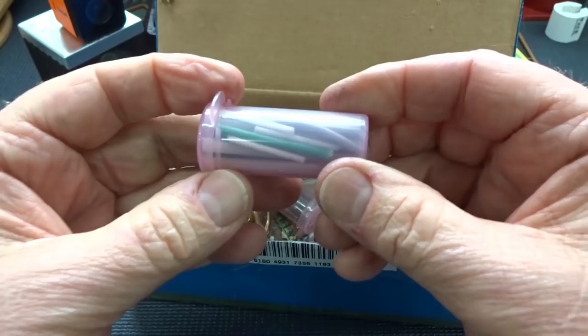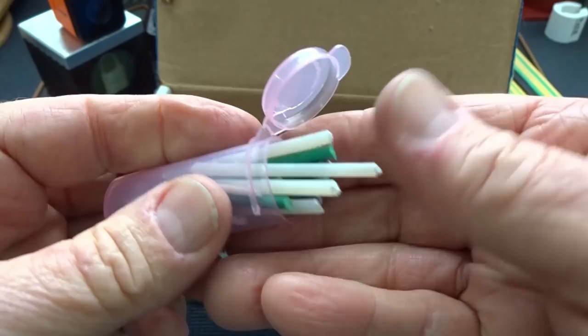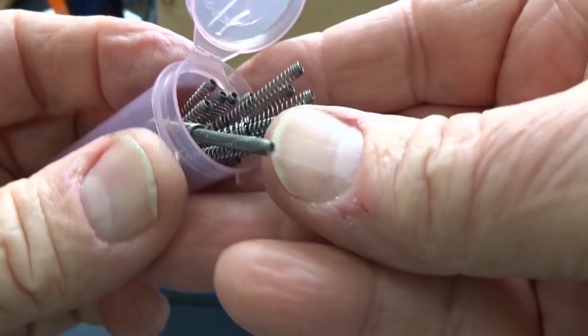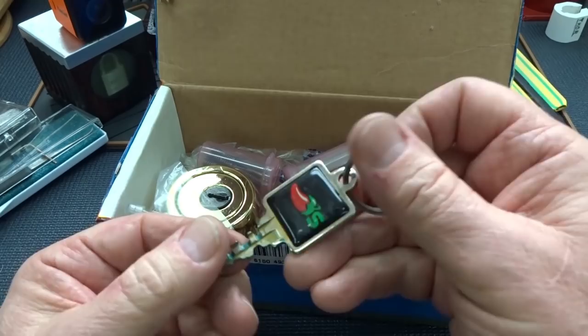I'll be using those in some of the challenge locks I send out. He also made pins out of this plastic material. And lastly, the part I really like — these are springs that come out of Bic lighters. He says cut them to length. Super strong, get a lot of resistance. You guys have punished me with a few of those in the past.